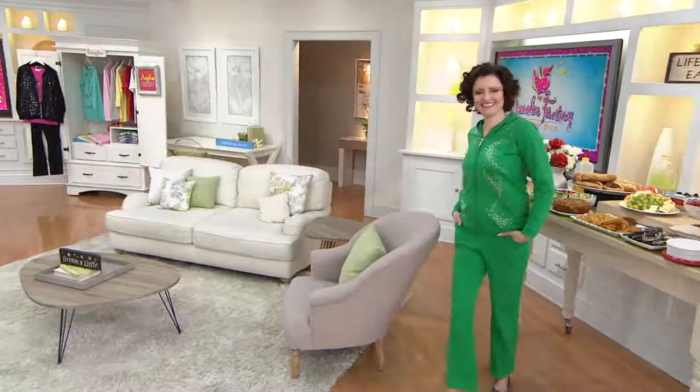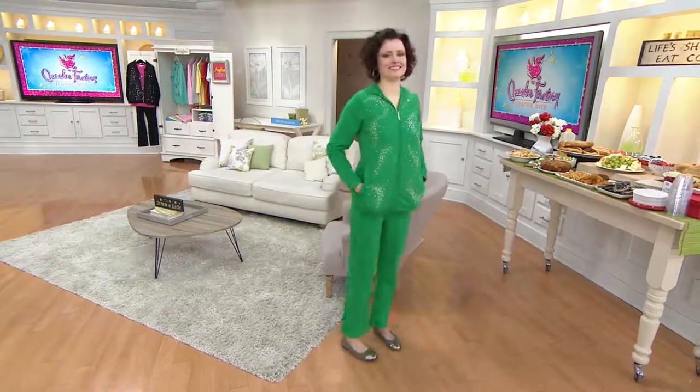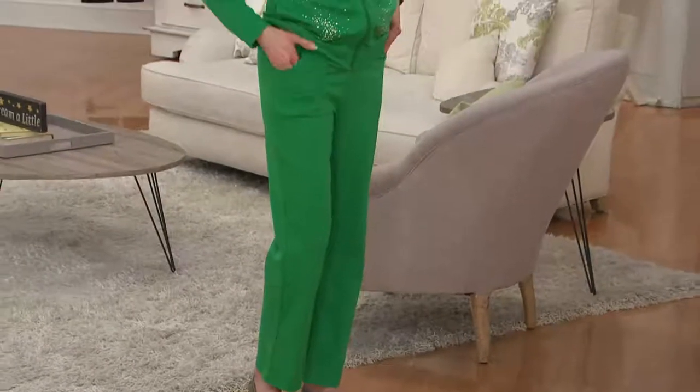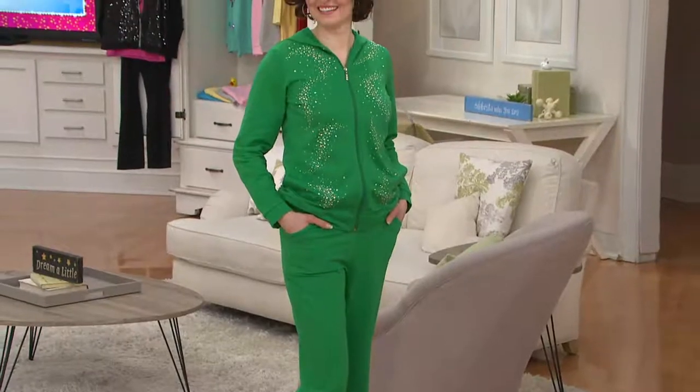How about swirl pants and a jacket for $63.75 — four payments of $15.94, the only day this month with that four easy payments option. The inseam on the pants is 29 and a half inches. We've got kelly green, heather gray, black, bright turquoise, navy, periwinkle — all available for you at A239.